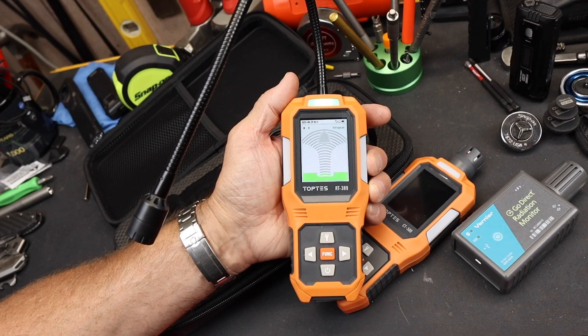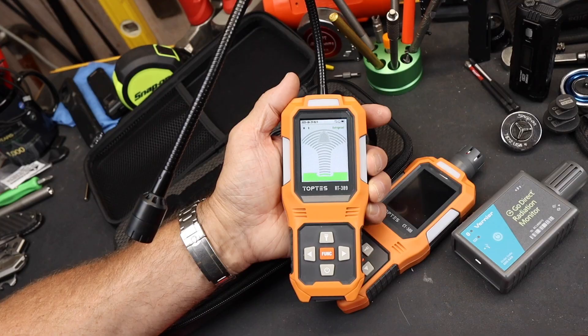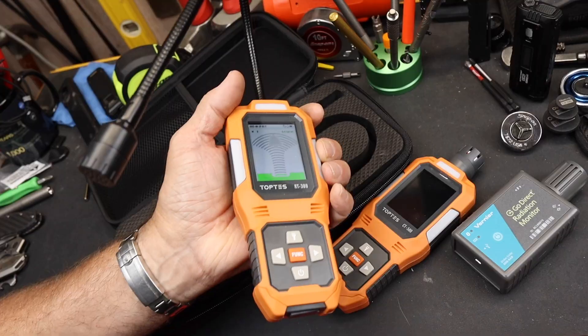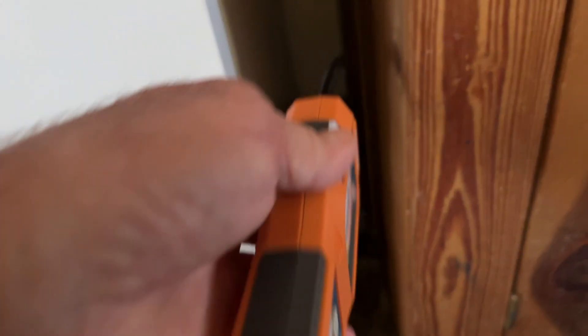The TopTest testers are essential components of any DIY kit, any professional kit, and in fact probably the future, since we're going pretty much digital with about everything. Here are some examples of this thing in use.